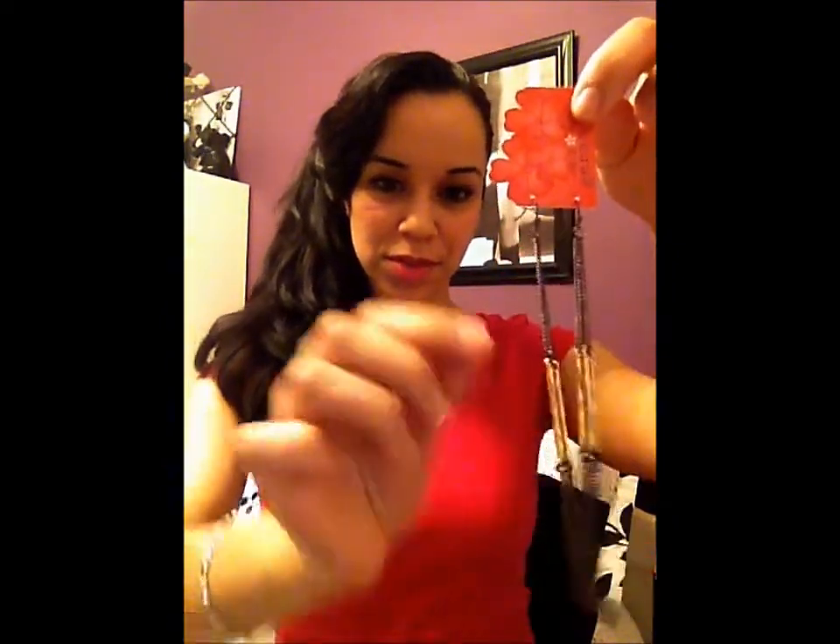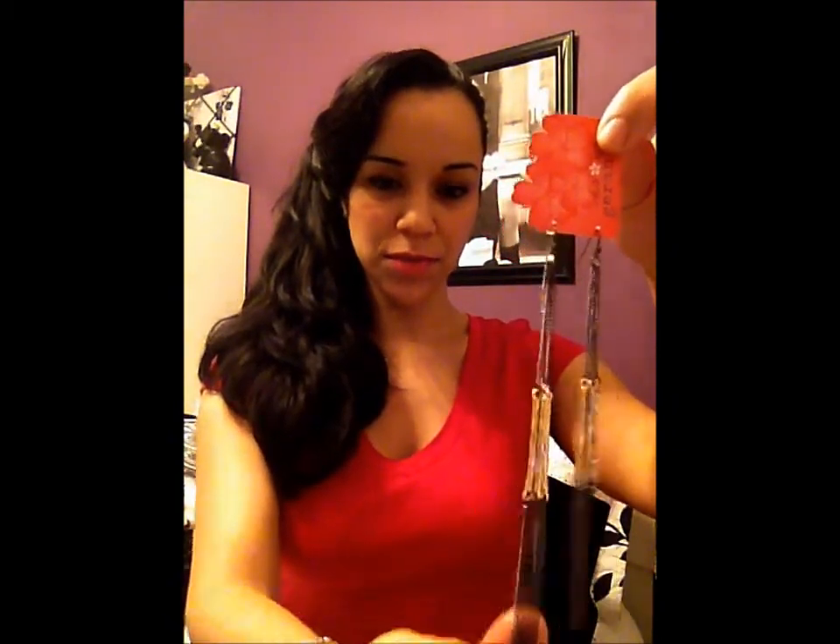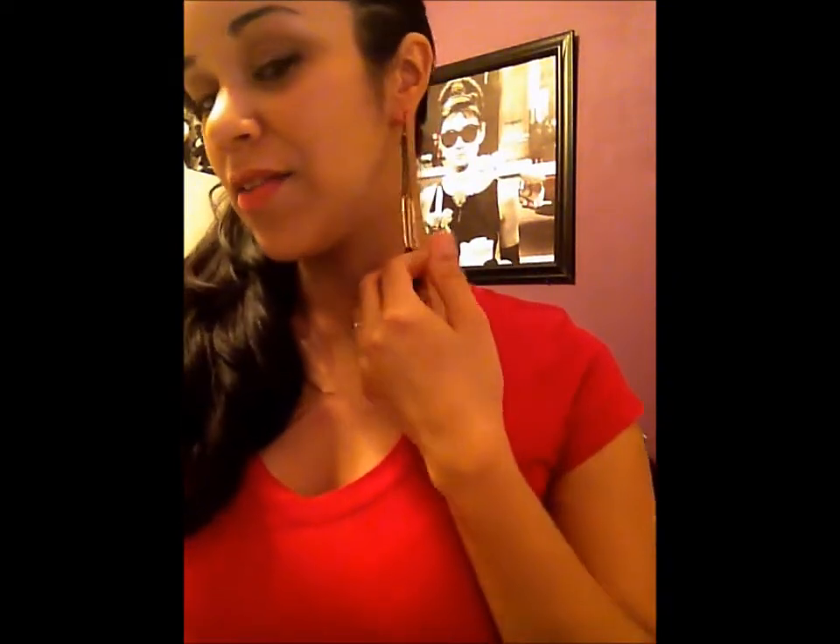Next I have the Geranium Mixed Metal Earrings with a retail value of $20. They have a dark black coated metal with gold in the middle, and they're very long with fishhook backs. If you've watched any of my Little Black Bag videos before, you know I love these long neck-grazing earrings. They're very edgy and very rock and roll.